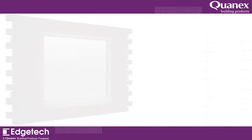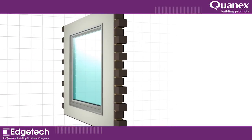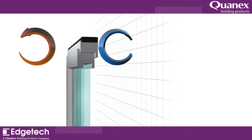Modern windows are highly energy efficient and designed to save your customers money on their heating bills. But if they're fitted without a properly insulated seal, they may not achieve the expected savings. TruFit insulates the perimeter gap to maximize the performance of your windows and maintain their thermal efficiency.